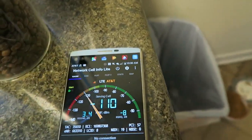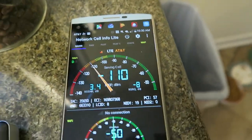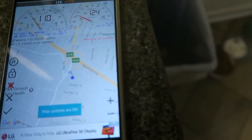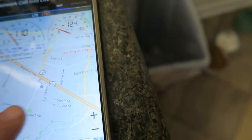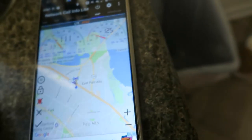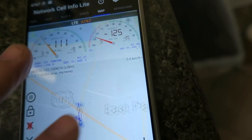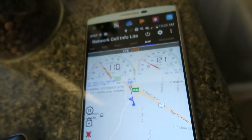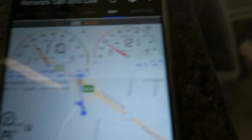Switching over to map view, we can see that there is a very nearby tower — my tower is very nearby. But 110 is not actually all that great; it shows up as red on this app.